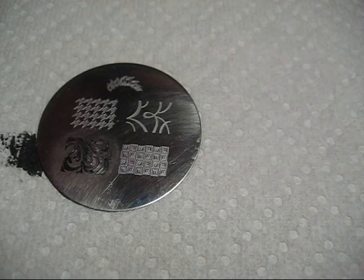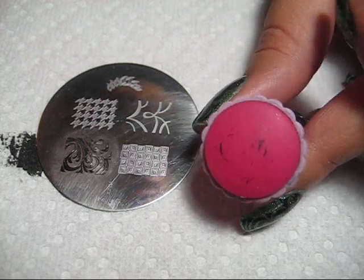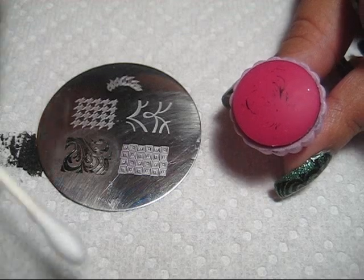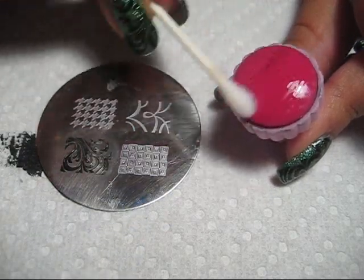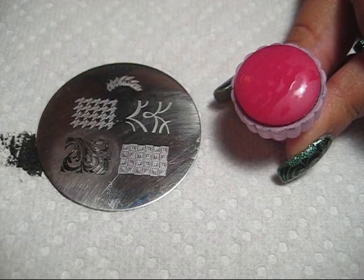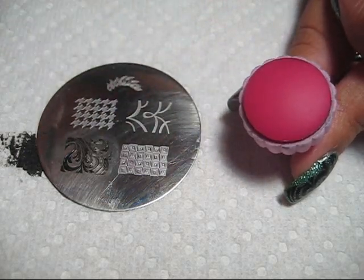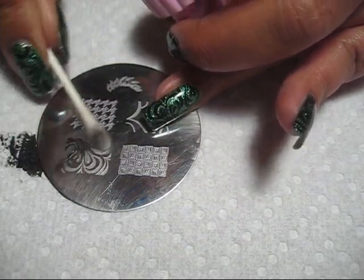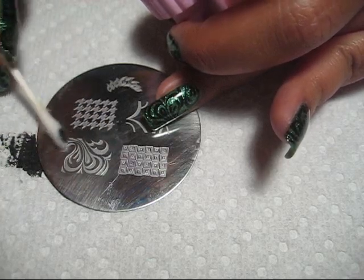As for cleaning up afterwards and between nails, you can see there's a little bit of residue left on the stamper. I just have a small dish of polish remover and a Q-tip — get some polish remover on the Q-tip and wipe that off. If you have some on the stamper, you want to do that before you do your next nail. You don't have to clean off the plate, but I find that it makes the next design come out better.